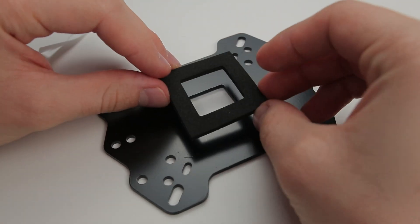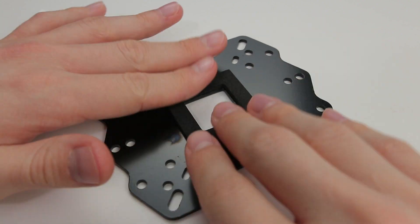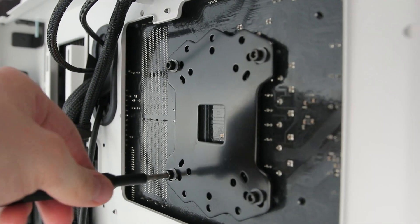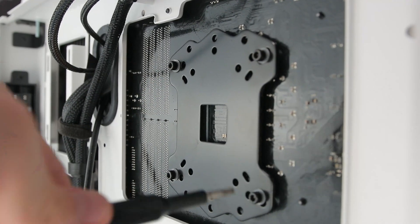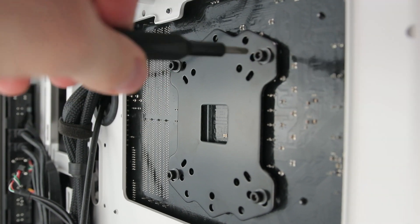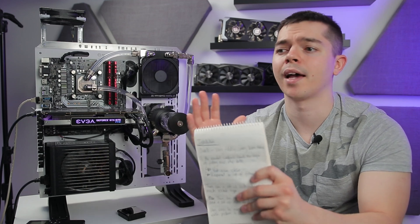I also found balancing the backplate tricky. You get a foam pad that presses against the back of the socket so the backplate doesn't make direct contact — but that creates a pivot point. You end up constantly trying to balance the four corner screws to ensure even pressure. If installing with the board in a case, I'd strongly recommend removing it, because you might easily over-tighten one end and under-tighten the other.